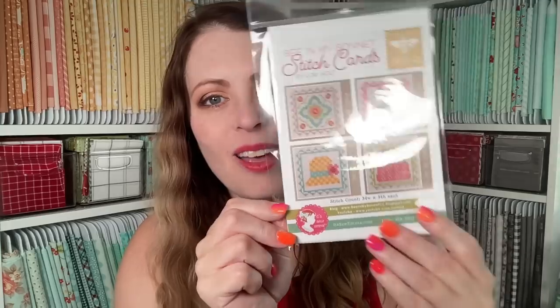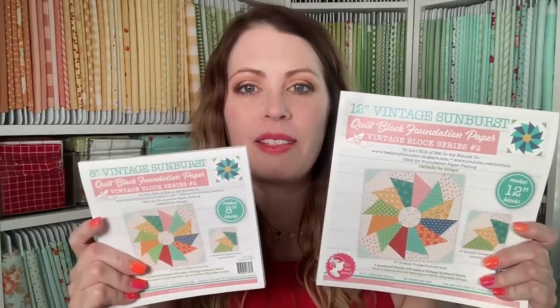The June Stackables pattern will be included in the giveaway today. We've got Chicken Club Prudence — she is the latest in the Chicken Club from Fat Quarter Shop, and that also will be in the giveaways today. We have the Stitch Card Set Q from Lori Holt for It's Sew Emma — that will also be in the giveaways today. And then there are a couple of new foundation papers from Fat Quarter Shop: the Vintage Sunburst in the 12 and the 8 inch size. I'm going to try one and make it into a project bag, and if it goes well I'll do a video tutorial.